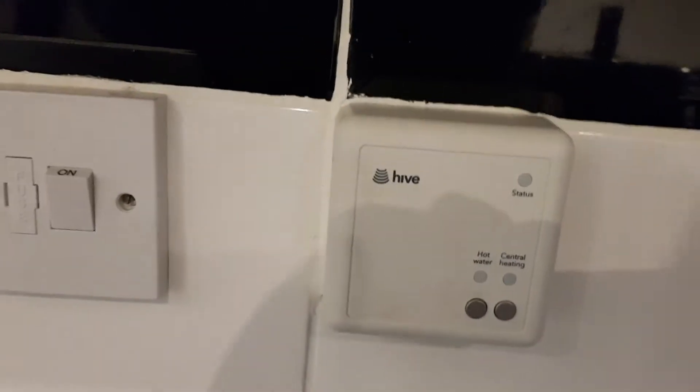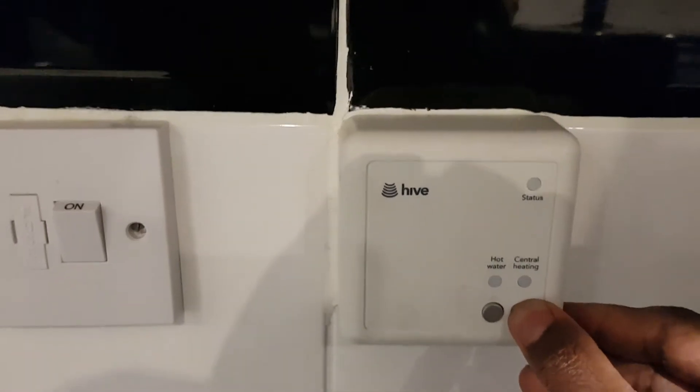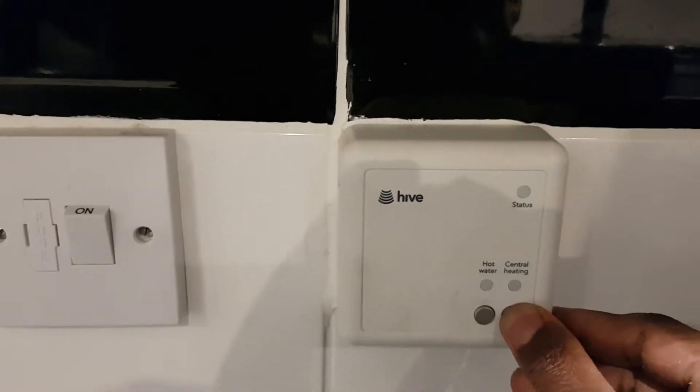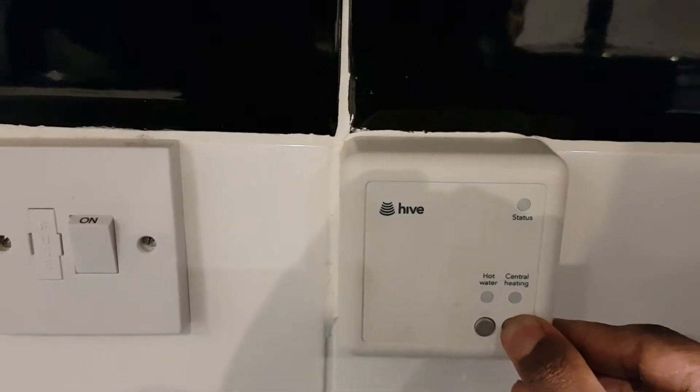The next thing you need to do is press and hold the central heating button until it comes up with a white steady light on it. Keep your hand on it for about 10 seconds.